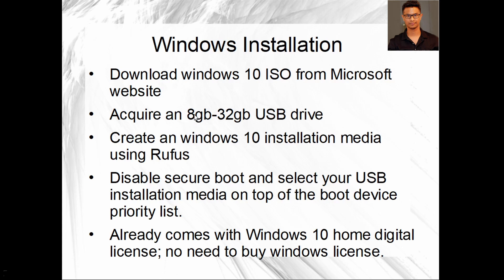All you have to do is download the Windows 10 ISO from the Microsoft website, then get a USB drive from 8 to 32GB. I say 8 to 32GB because if it's more than 32GB it will be hard to format it into FAT32 format. Then create a Windows 10 installation media using Rufus — there are a lot of videos on YouTube about how to do that.